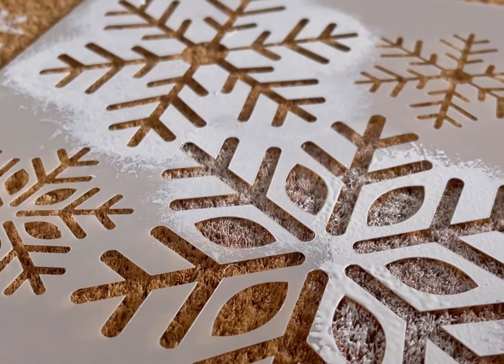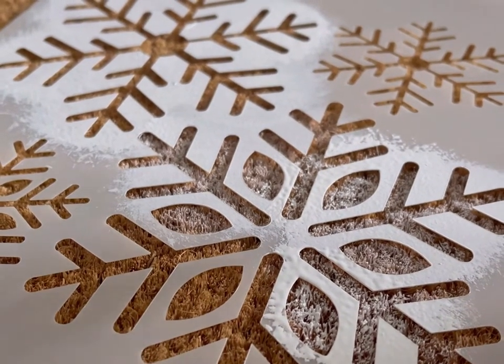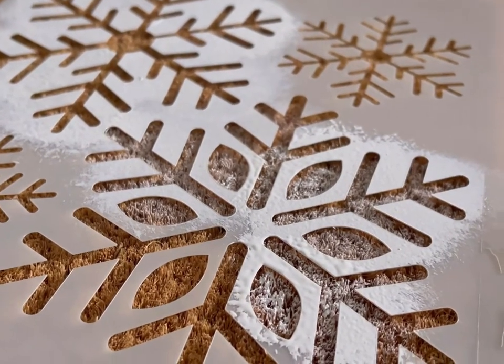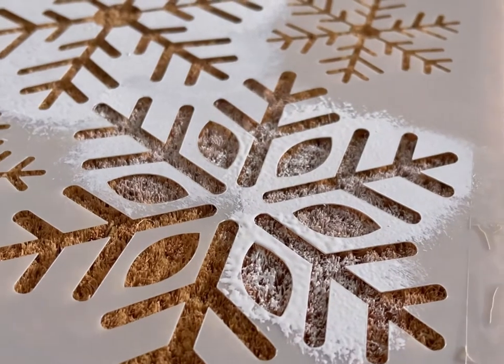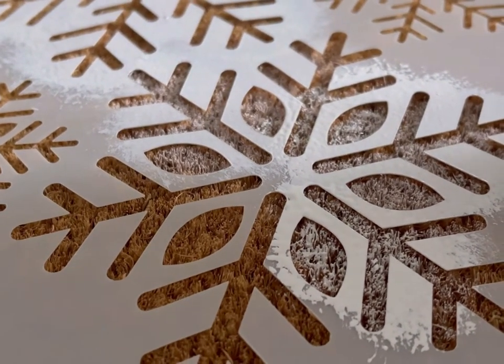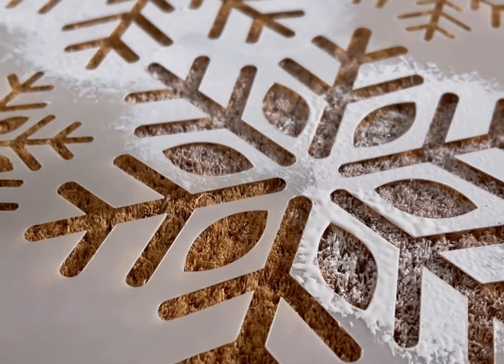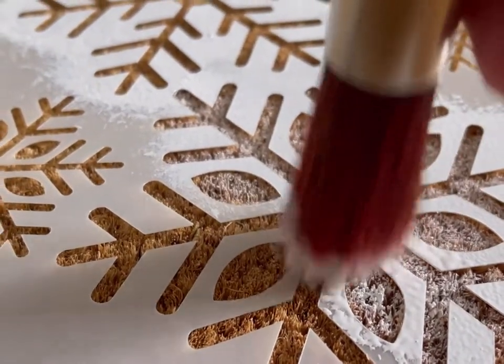I'm taking the stencil — I did use some spray adhesive, but it really doesn't matter because of the coarseness of this doormat. I put a couple pieces of tape just to hold it in place, but it's not going to really move on you, and you're not going to have to worry about the paint running underneath like you would with a smooth surface, because of the material.